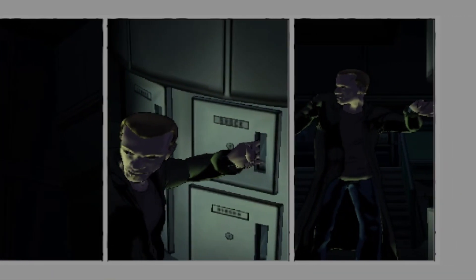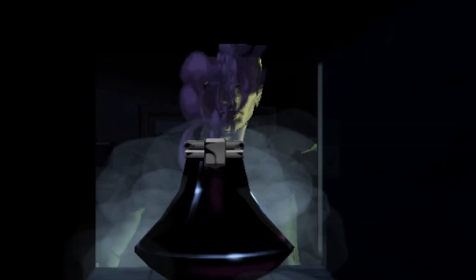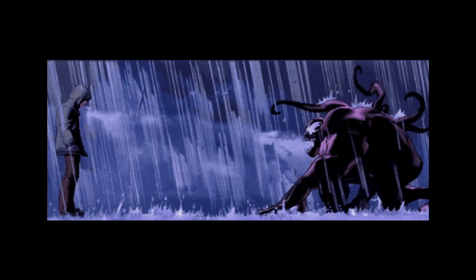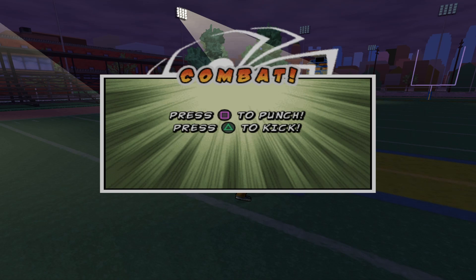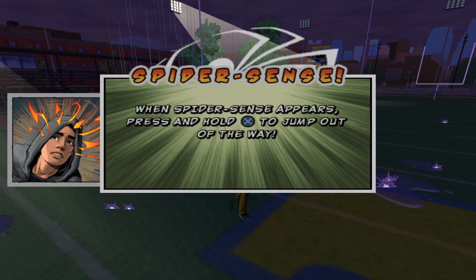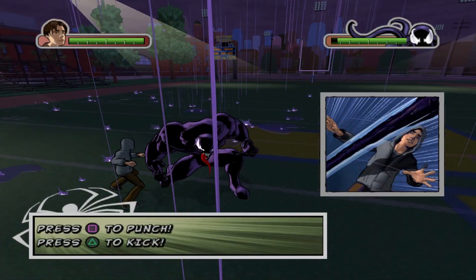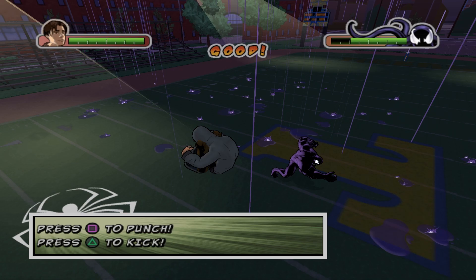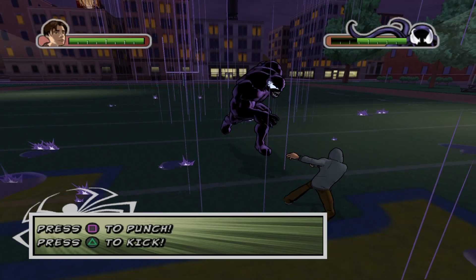I recently just came across this on the Spider-Man subreddit — this is brand new, it just came out. I have constantly dreamt about swinging around a city as Spider-Man. I know it'll never happen because of G-force and all that, but we're getting closer to at least swinging from a small tree, not very fast in a city. This just ignites that inner kid in me to see that this is actually a reality.